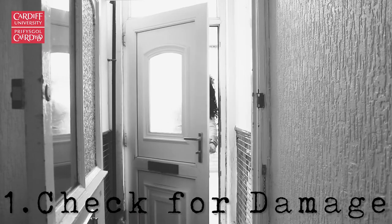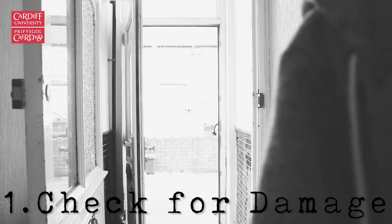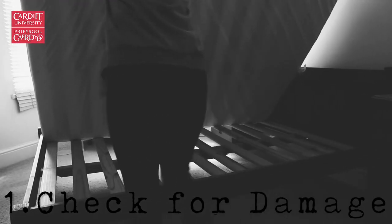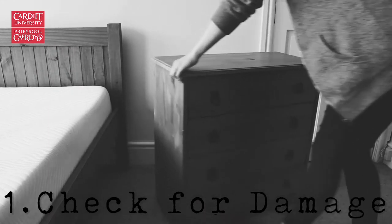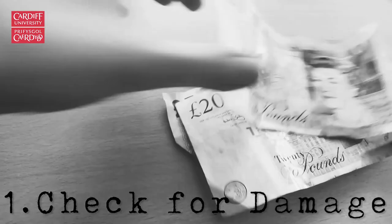Upon entering your new home, you need to activate detective mode. Check the house from top to bottom for absolutely everything — from marks on the walls to stains on the carpet. Make sure you flip the mattress and check it before moving it out of the way to assess the bed for damage. Move furniture to see if it's covering anything. Be picky, because your landlord certainly will be at the end of the year, and you'll be the one left having to pay.